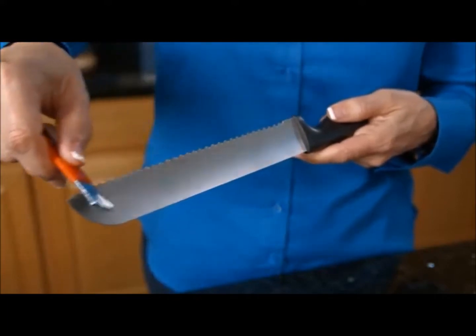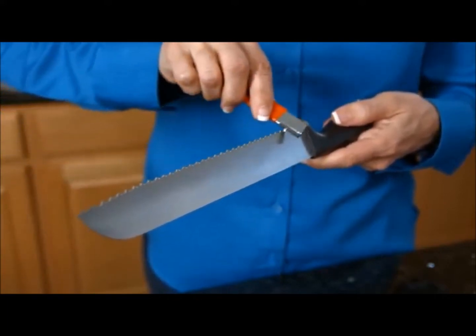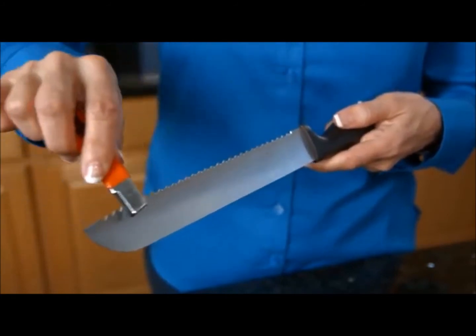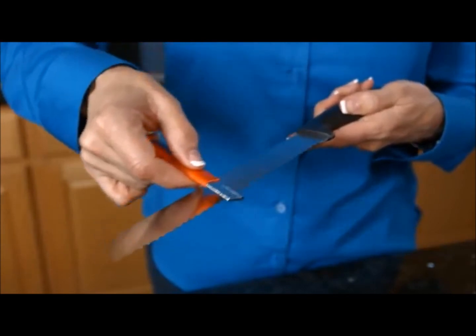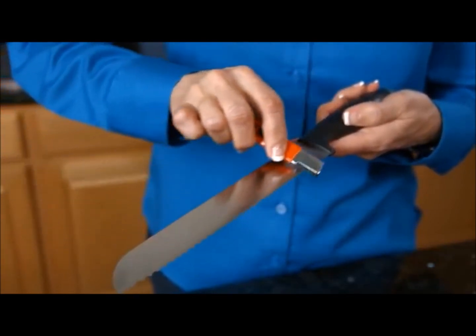All you need is a few swipes. Again, there will be a slight burr on the knife edge. You use the honing method again to remove the burr. But this time, keep the Speedy Sharp flat and slide it up the flat edge of the serrated knife.